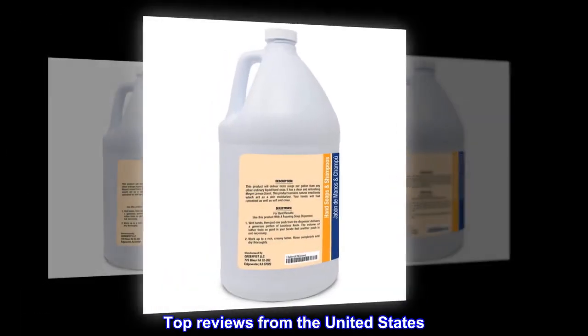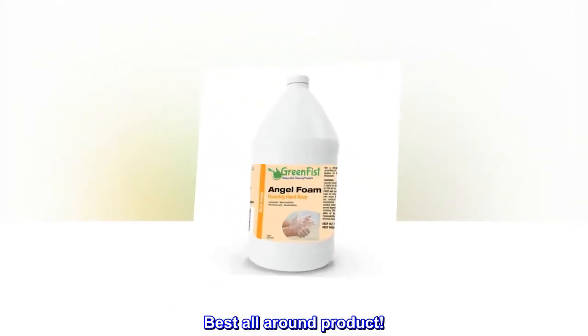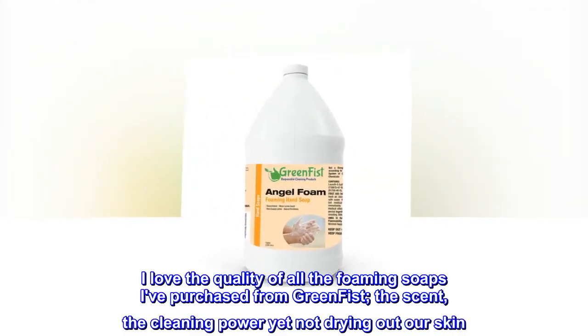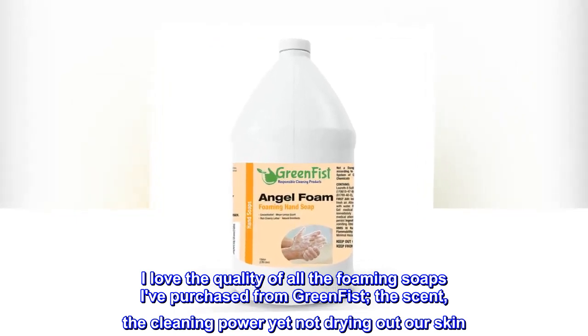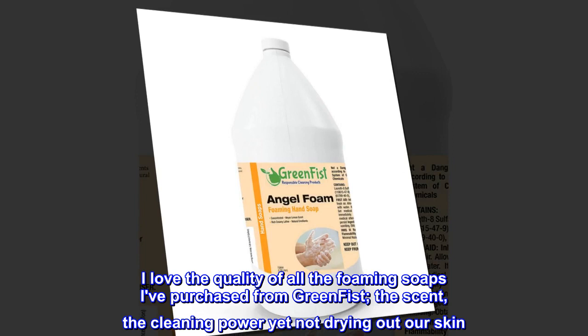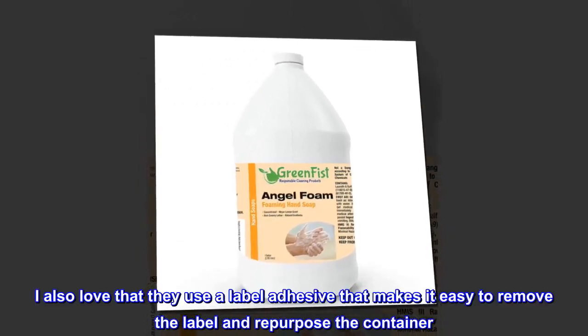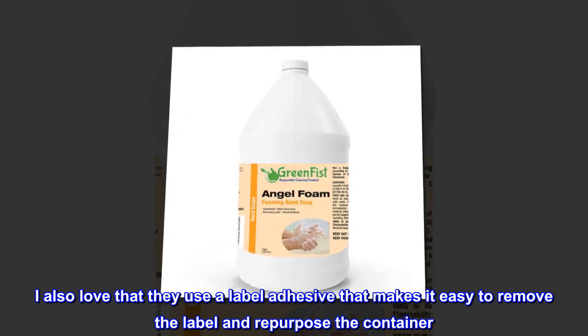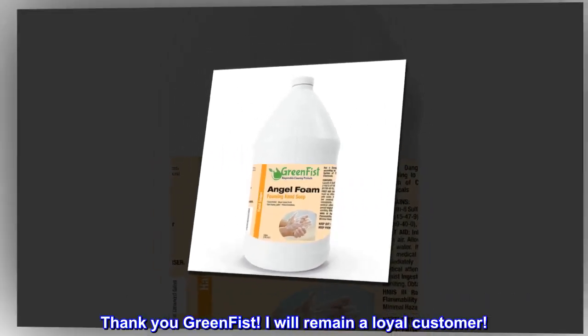Top Reviews from the United States — Best All-Around Product. I love the quality of all the foaming soaps I've purchased from Green Fist: the scent, the cleaning power, yet not drying out our skin. I also love that they use a label adhesive that makes it easy to remove the label and repurpose the container. Thank you Green Fist — I will remain a loyal customer.